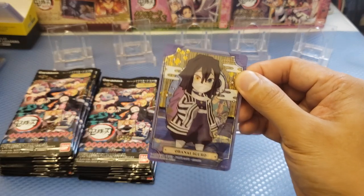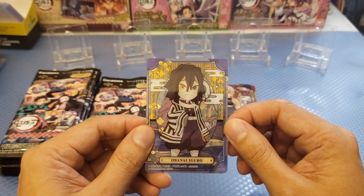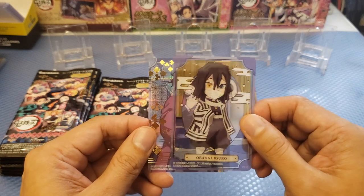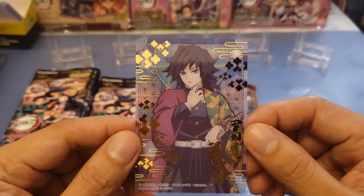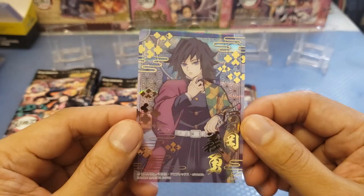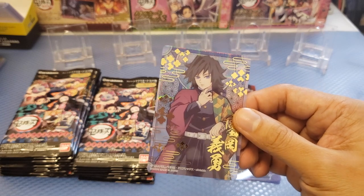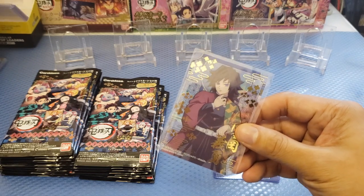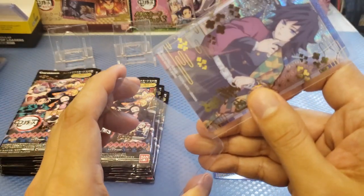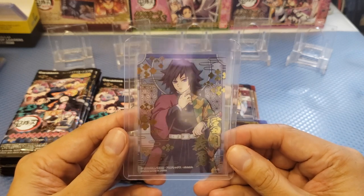So this is the third pack. At the back we got some stained glass. In the acetate card we have Obanai Iguro, and the acetate is Ryu — Gyu. Very nice acetate card there. This is kind of a different acetate card, so let's try to sleeve this up. Very nice and very clear compared to the other ones. I think this is one of the special cards. Do you guys like Ryu? I think I like him — he's a Water Hashira.